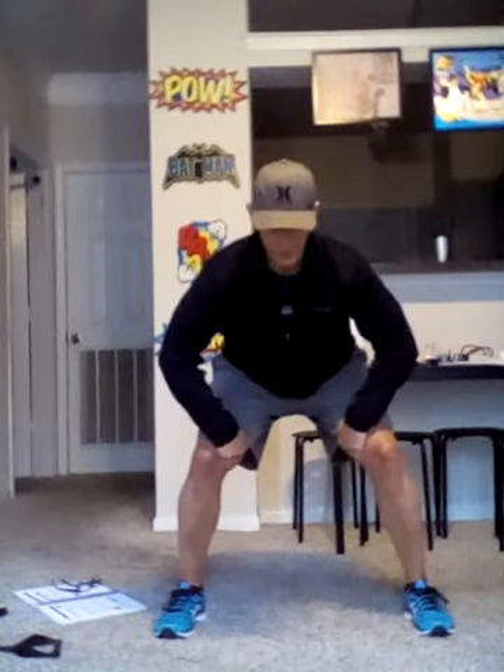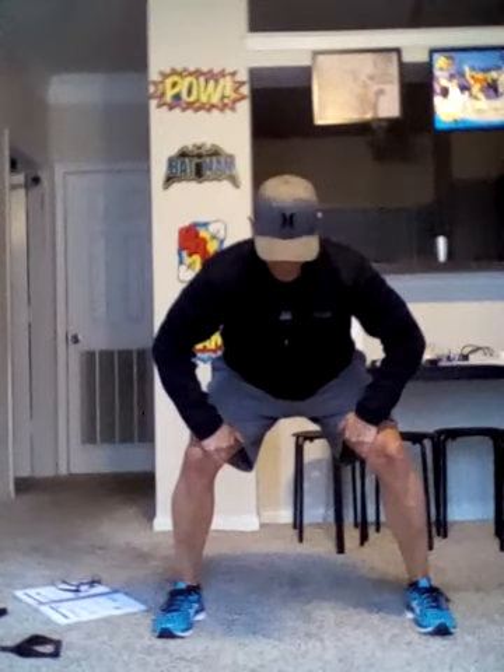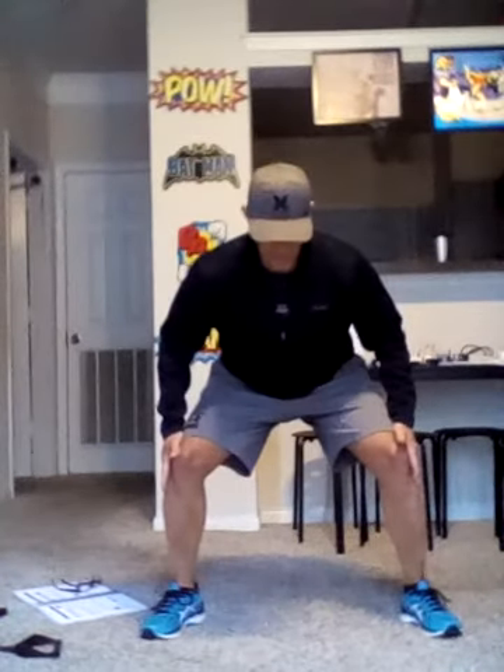Now we go inside, reverse it — pull out, push in, and go. One, two, three, four, and five. Relax. Stand up. We're going to repeat that again. Sumo — press. One, two, three, four, five. Inside — one, two, three, four, and five. And relax.